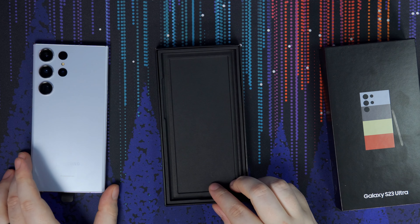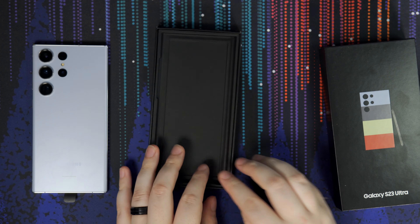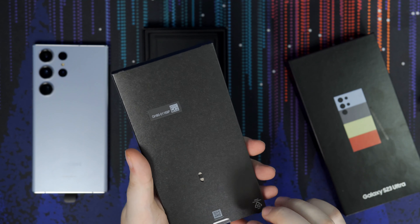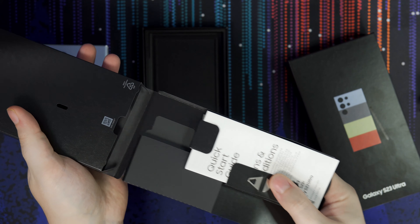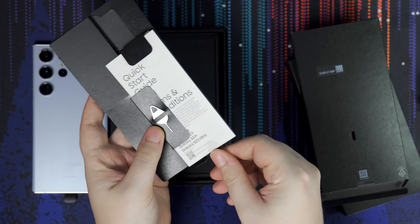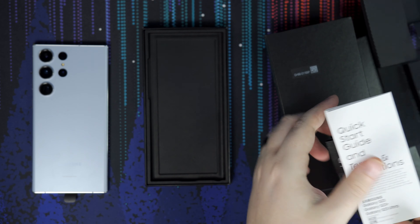We will be unboxing these cases as well and I'll give you my opinions on which one you should go with. I'm probably going to go with the leather case because I've never been a huge fan of flip cases, but I figured it was free so I'll give it a try for the video. I do wish they had more color choices for the cases because I would love this sky blue color to shine through.